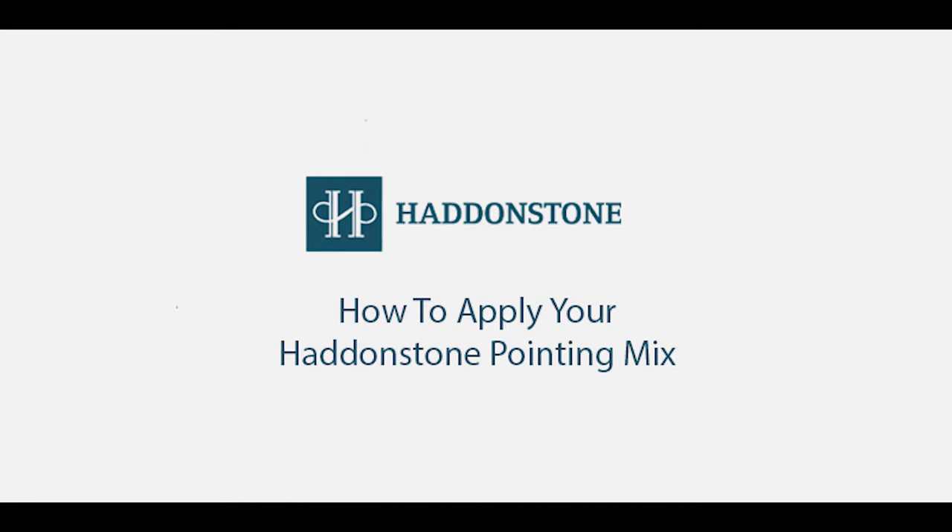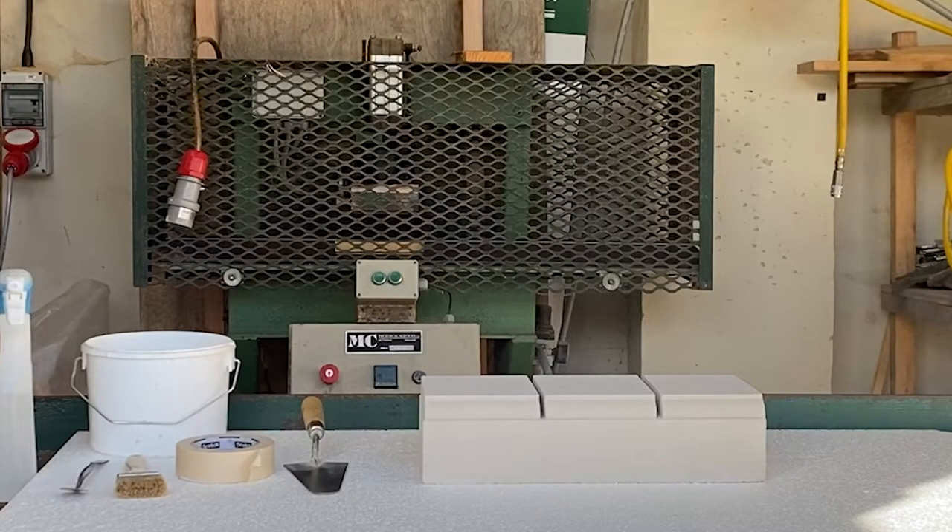Today we will be demonstrating how to apply our Haddonstone Pointing Mix to your product. In this video we have used one of our balustrade plinths as an example of how to apply our pointing mix to this semi-dry cast limestone product. The pointing mix will also be formulated to match as near as possible the colour of your Haddonstone product — in this particular case the colour is Portland.